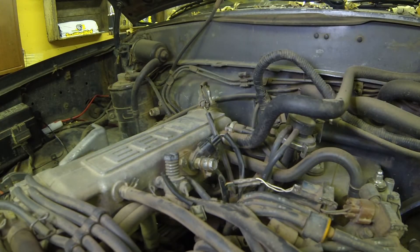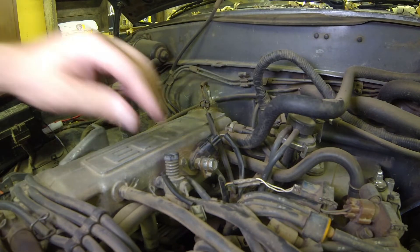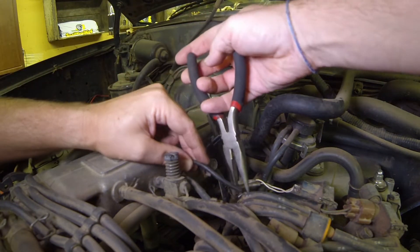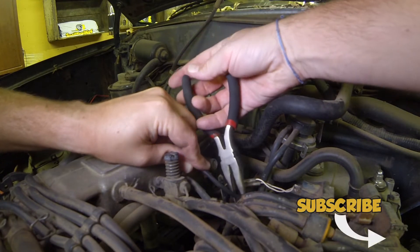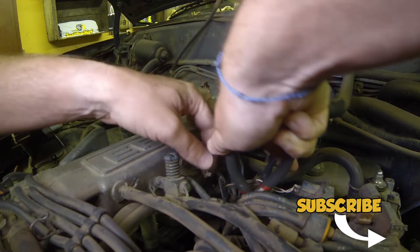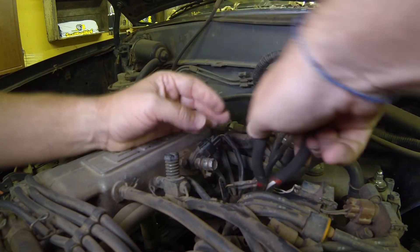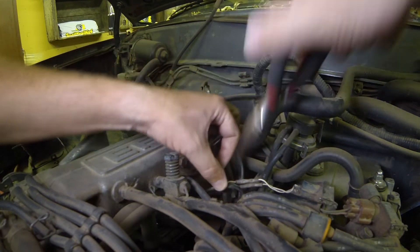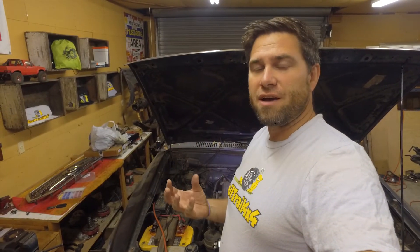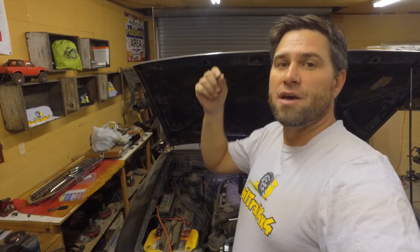Tighten that up. Now for the hard part — trying to push the plug back on. There we go. So now the sensor is in place all the way down and set into position, wire is on, everything's in place.